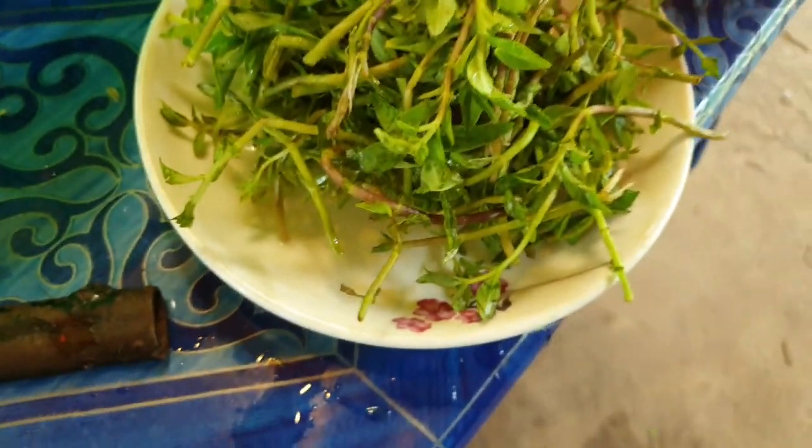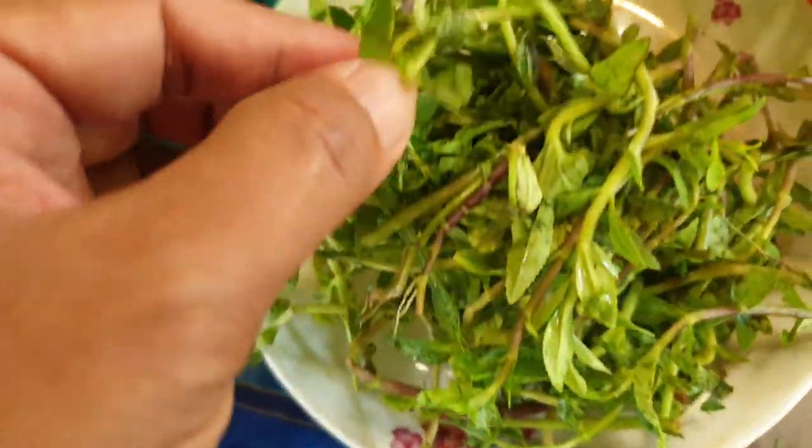We put some — I don't know what it's called — but this one is the ingredient.